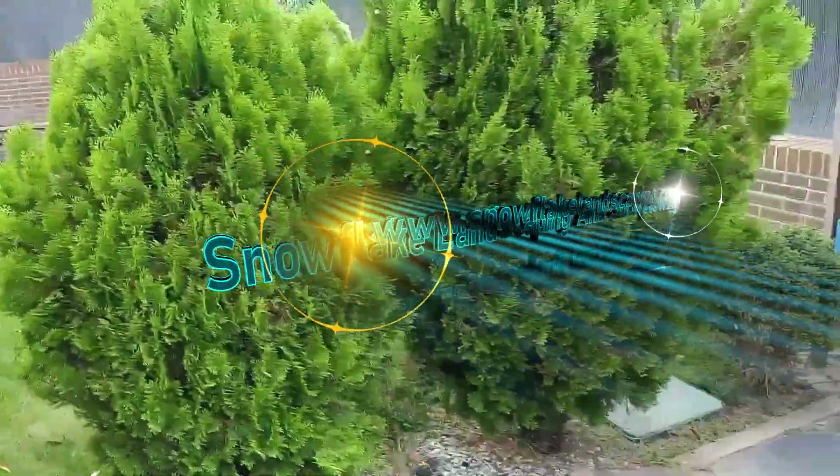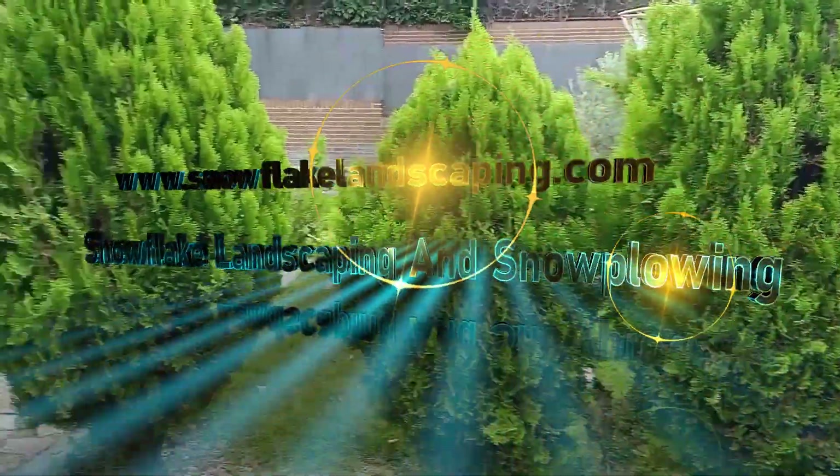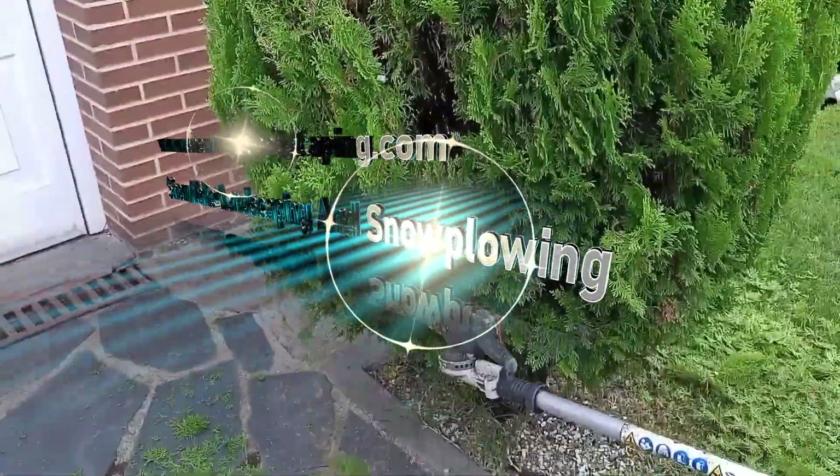Welcome back to Snowflake Landscaping and Snowplowing. Today, we will be learning about Spring Lawn Care Tips — a guide by Snowflake Landscaping and Snowplowing.